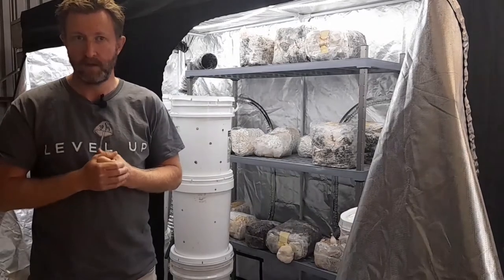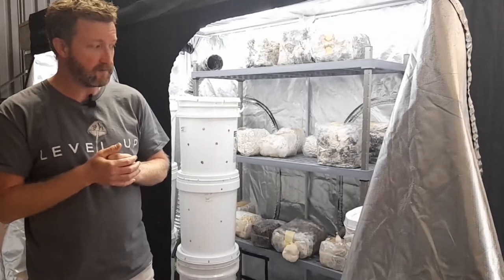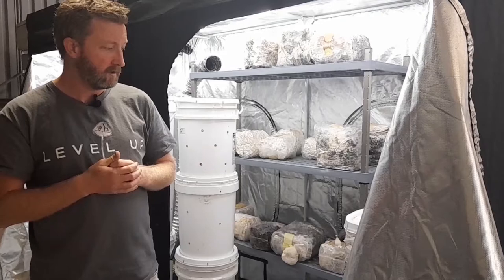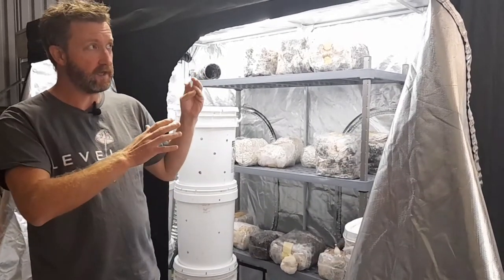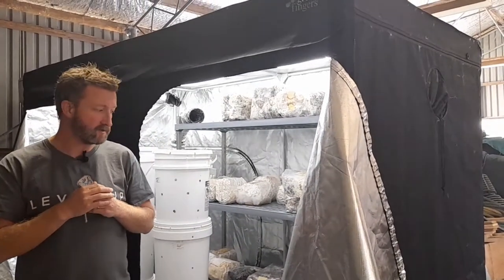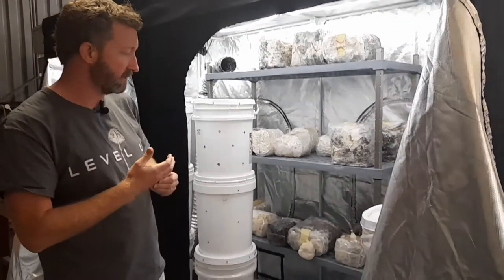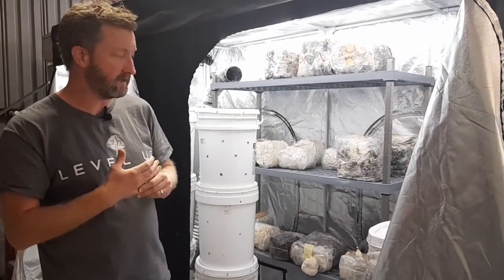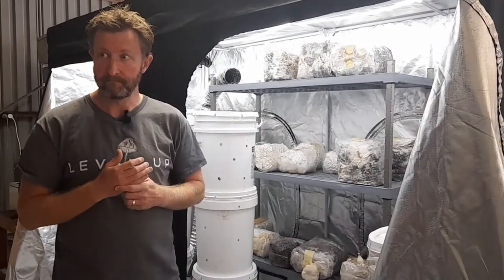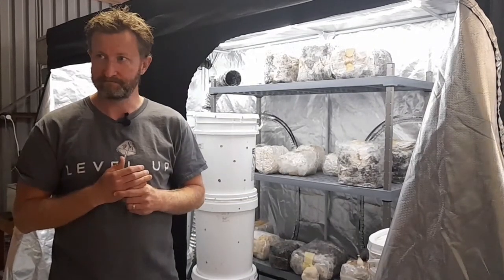Where do you get your grains from and how do you know what mushroom you're going to get? There are a few places that sell them — Aussie Mushroom Supplies is probably the most well-known, but there are a number of others. I grow to the season, so this setup is not artificially heated or cooled. Different mushrooms grow at different temperatures, so cooler weather mushrooms in winter and the ones that like 30 degrees upwards in summer. You get your grain from Aussie Mushroom Supplies, they send it to you, and then you mix it into your buckets. That's it.